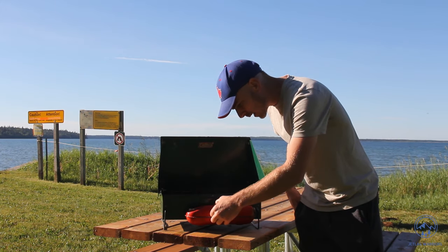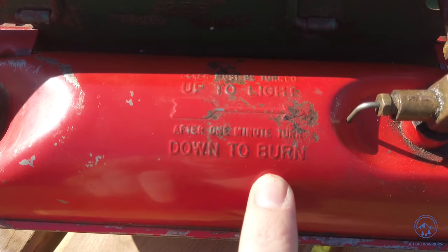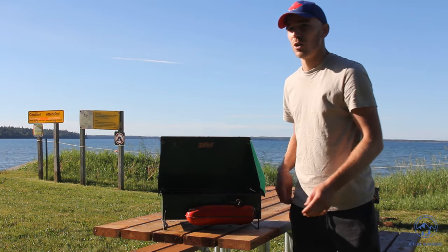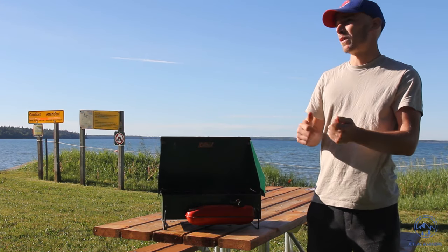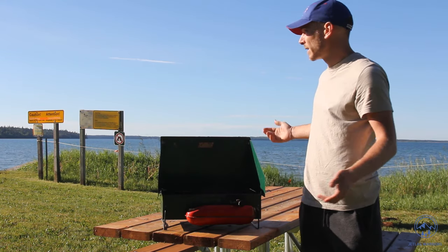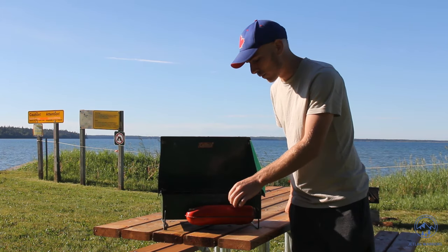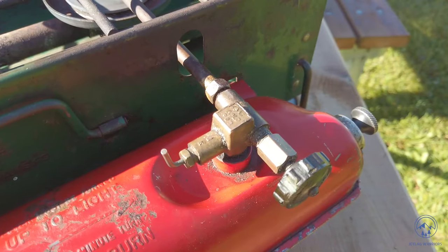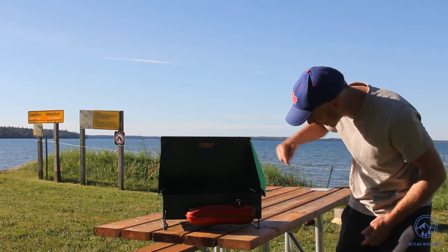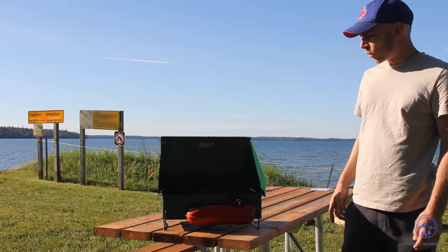It says right on the stove to turn the choke down after one minute, but you can certainly do it sooner. The one-minute mark is probably worst case — if you're at high altitude, it's super windy, or it's super cold. On a beautiful day with no wind, 15 to 20 seconds of choke is more than enough. Turn the choke down and you can even hear the difference — it's burning like a gas stove with blue flames all around, and you're ready to cook.